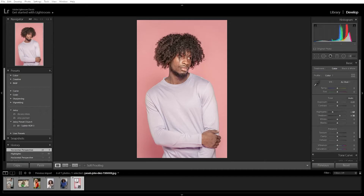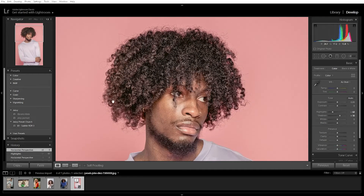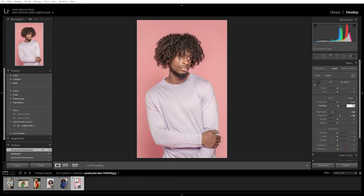Hi, welcome back to another tutorial video. Today I'm going to guide you on how to do hard background removal. You might find it difficult to remove or change the background with curly hair, but I'm here to show you how to do it in Photoshop.